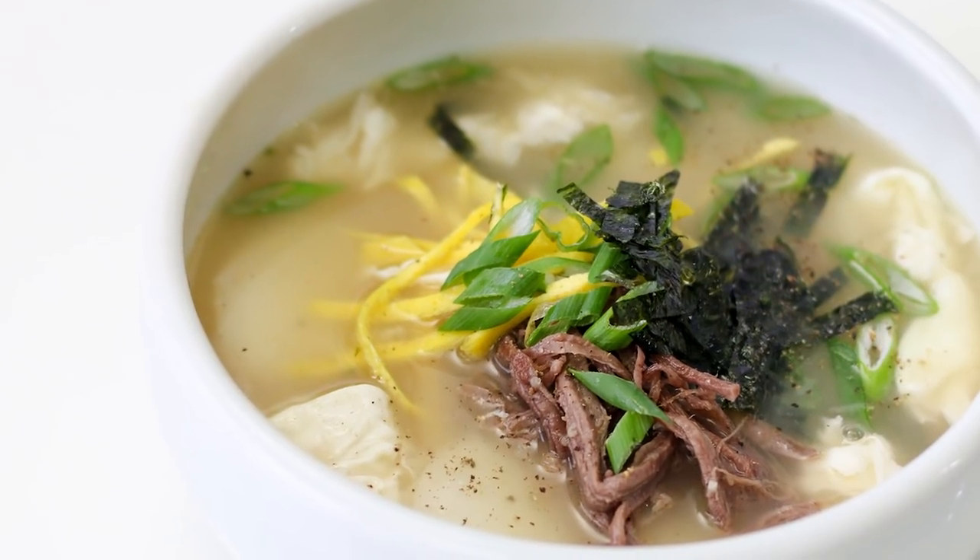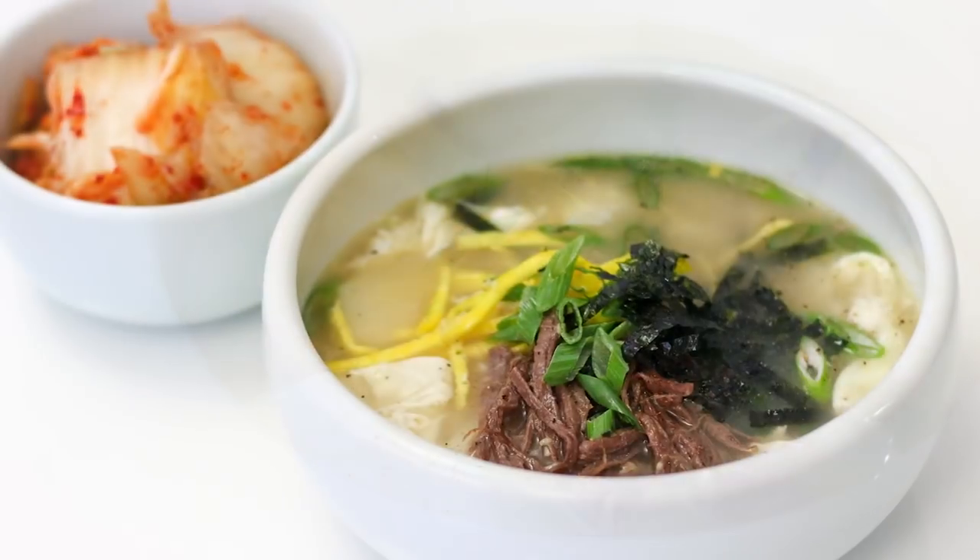Since it's cold outside and it's the holiday season, I can't think of something I want to make more than Ddeokguk, or Korean rice cake soup. Traditionally, you eat this on New Year's Day, but it's easy enough to make any time of the year. So come on, grab your sliced rice cakes and I'll show you how to make this.